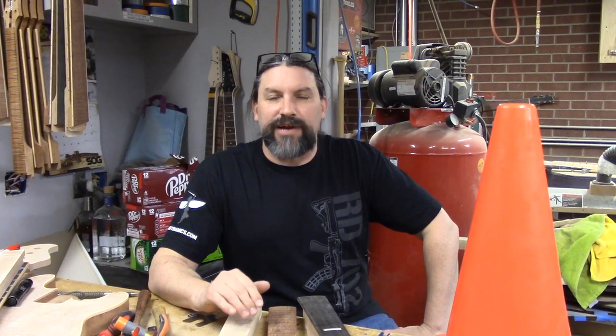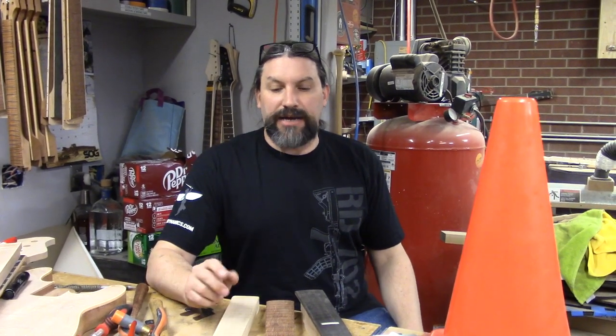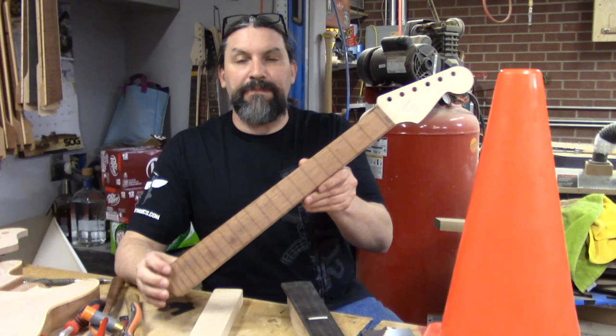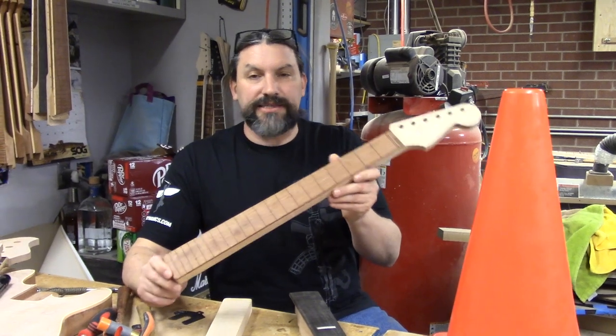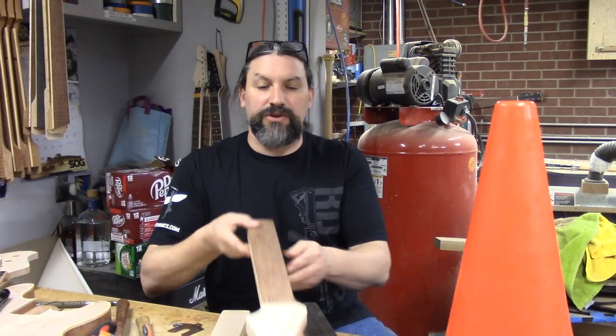A handful of people have called me out on compound radius versus conical radius and what the differences are. If you watched my last video where I talked about what a compound radius is, I addressed some of that, and we're going to address a little bit more today. If you also watched the video on me shaping the radius on the radius sanding jig on this neck here, we're going to talk a lot about this because this is sort of the whole reason for me doing this.